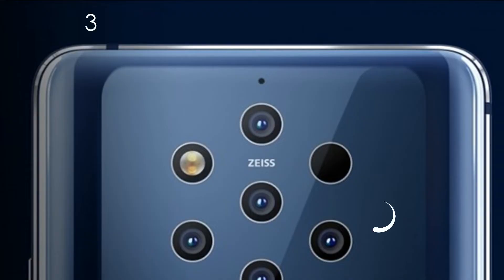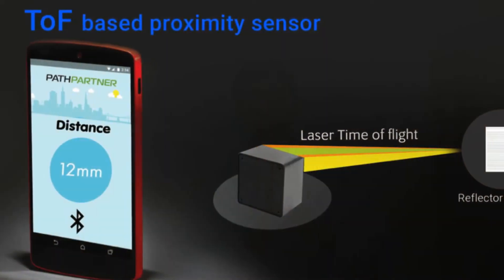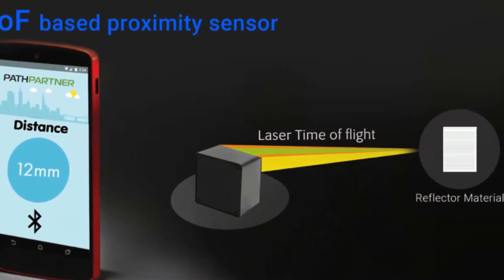On the rear of the Nokia 9 PureView there is also a black dot, which is the Time of Flight (TOF) sensor — essentially a 3D camera that calculates the distance between the object and the camera lens. It works by measuring how long it takes light to reflect from the sensor to the subject. Using this information, an accurate depth map is calculated. Nokia says it uses 1,200 different layers of the subject, stitching them together to precisely calculate the depth map of the image.